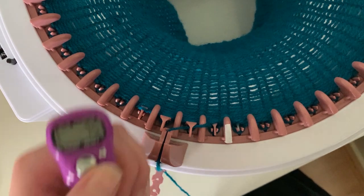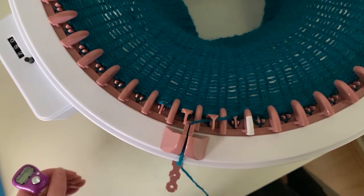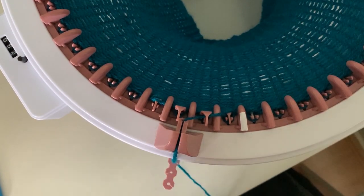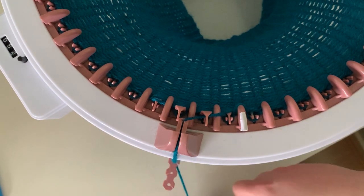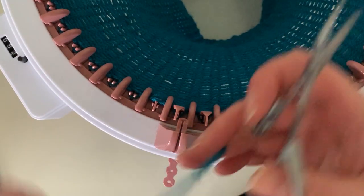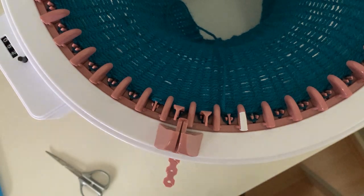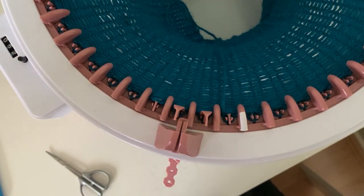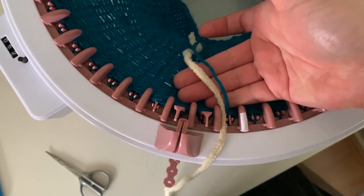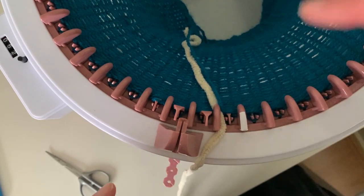That's 75 rows done, and as you can see the counter only counted 52 — something to keep in mind. Now we want to change color, so I'm just going to snip the green yarn, leave about two hand-widths of slack, and chuck that down the center. Then grab your fluffy yarn and lay it down next to the strand we've just taken off. After a couple of rows we'll tie that in a knot.